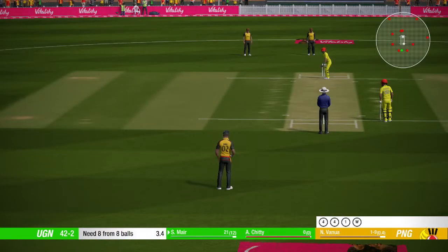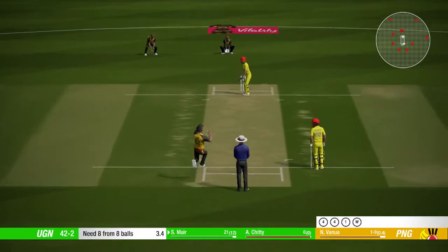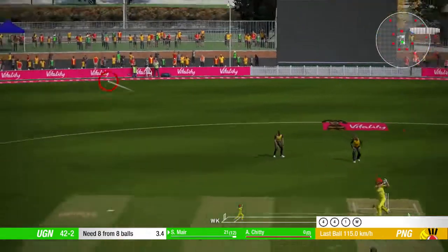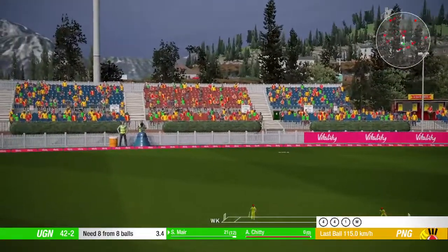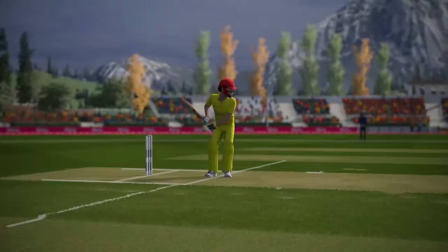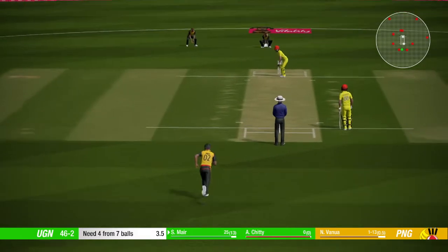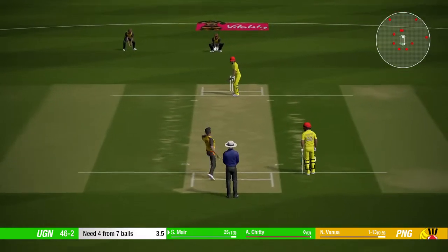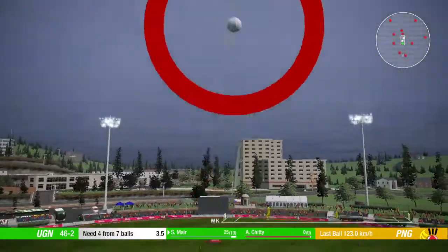The new batsman will be down at the non-striker's end. Four runs there, super shot. That's four — superb shot.